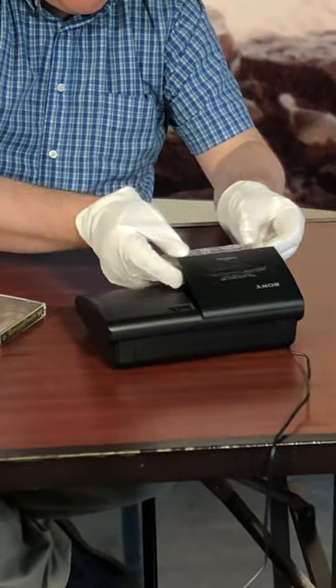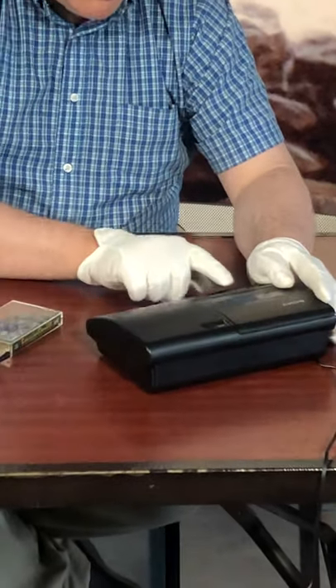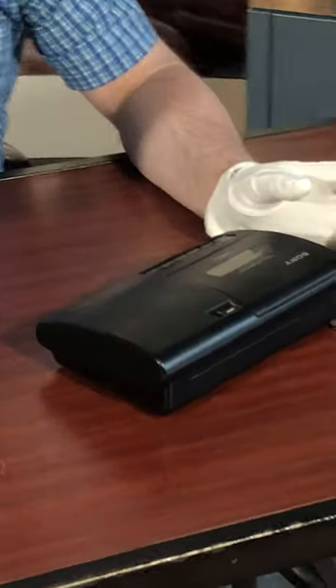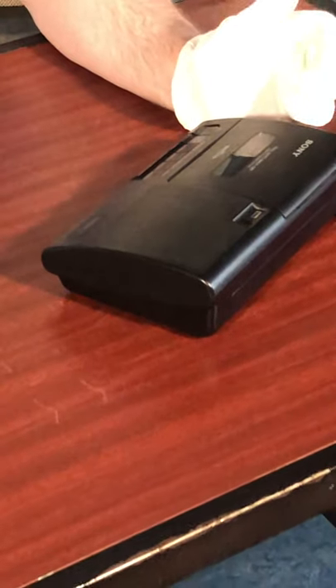You would place the cassette into the tape deck and press play. When you press play, a little head came out that would read the music on the tape and it would sound something like this.